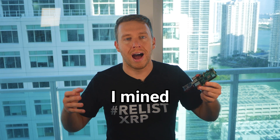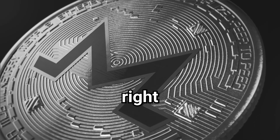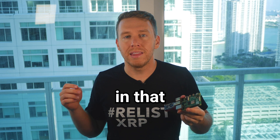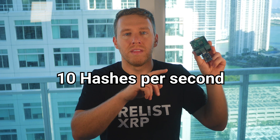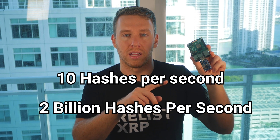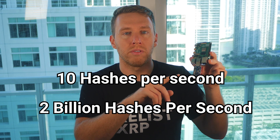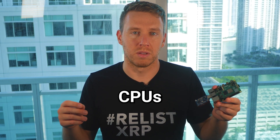In another video, I mined a privacy token called Monero using the quad-core CPUs built right into the Raspberry Pi, and my hash rate was about 10 hashes per second. For comparison, this AntMiner USB stick can generate about 2 billion hashes per second — so this thing is 200 million times more powerful than just using the Raspberry Pi quad-core CPUs.